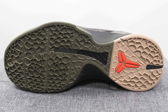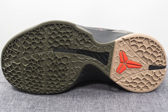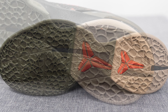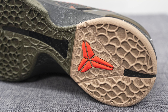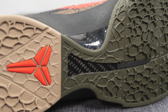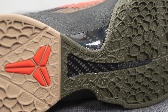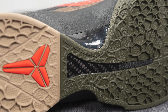Turning the shoe over to the bottom, the outsole is constructed out of two tones of rubber — the forefoot is a greenish olive green tone and the heel is a tan color. We have a very unique traction pattern that kind of resembles snakeskin, and on the heel we have a crimson colored Kobe logo. Sandwiched between the outsole and midsole is a carbon fiber shank plate, which helps with torsional rigidity, midfoot support, and prevents your foot from twisting when walking or running.